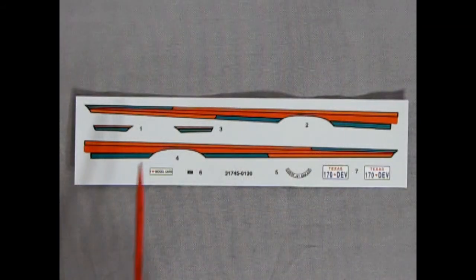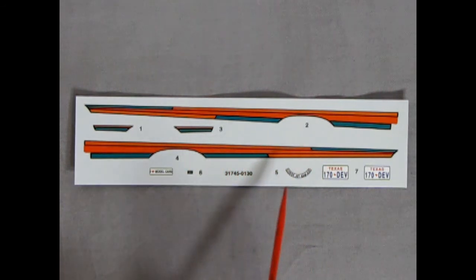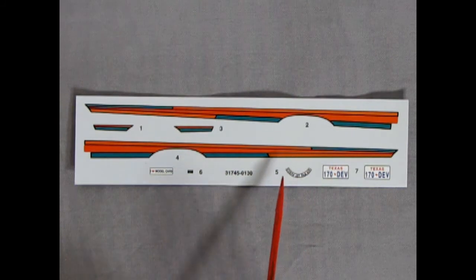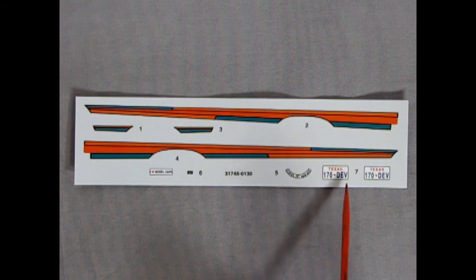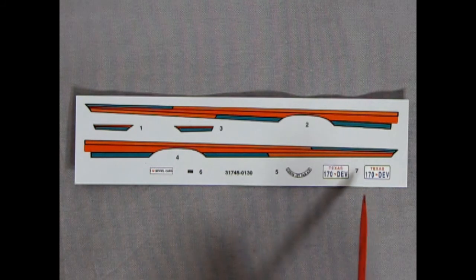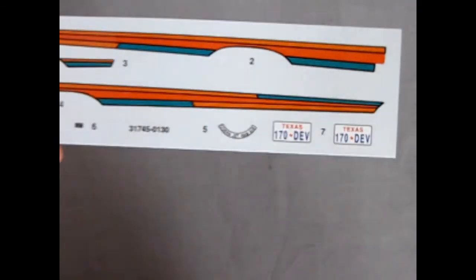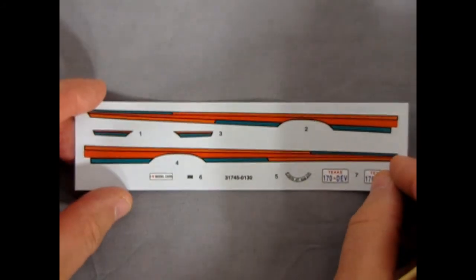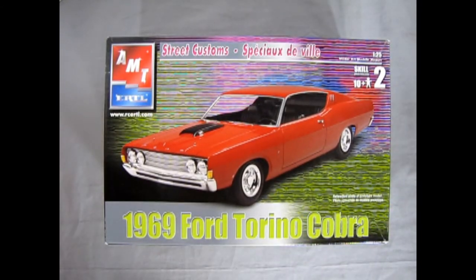Here we have our decal sheet with stripes reminiscent of the 90s pro-street era — two types of orange, a little green, and some blue. You get the 'I Love Model Cars' decal, a decal for the top of the radiator support, the Cobra Jet air cleaner decal, and Texas license plates reading '170 DEV.' These are the kind of license plates I like in model kits because they're not car-specific — you can use them across any model as long as you want a Texas plate. Overall, very nicely done with good registration on these decals.